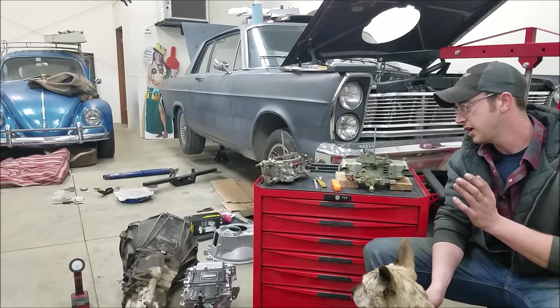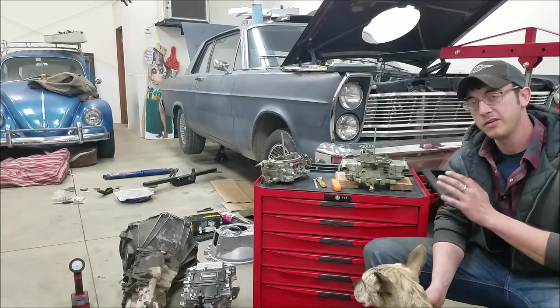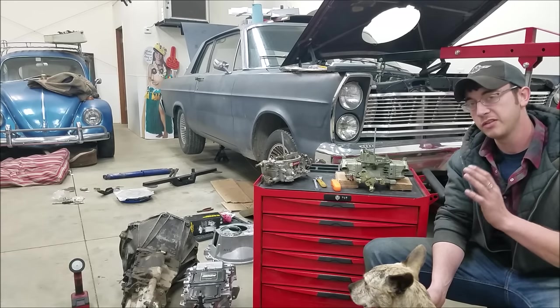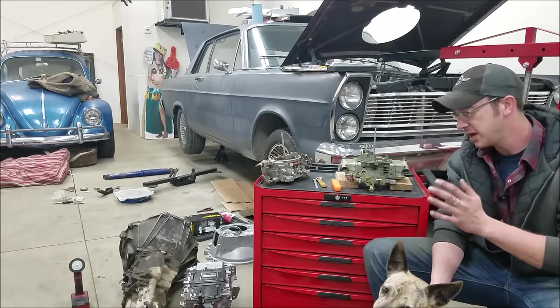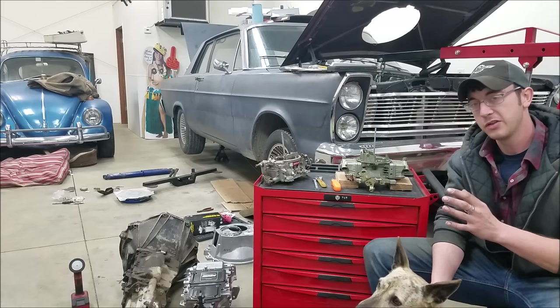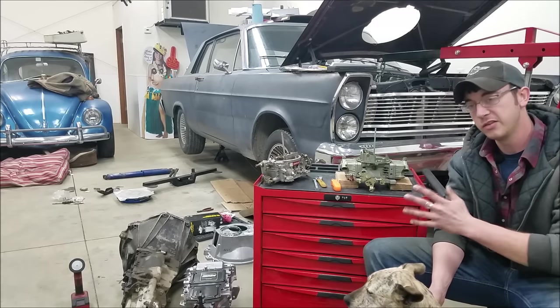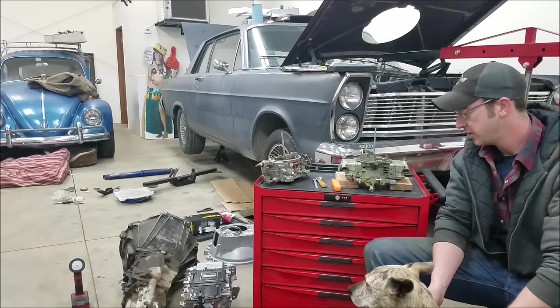So today, from my Facebook page and everything that I review, we're going to look at one of the most misadjusted things that people oftentimes will bandaid with other adjustments. We're going to nip it in the bud today and go right to the source. Let's jump right in.